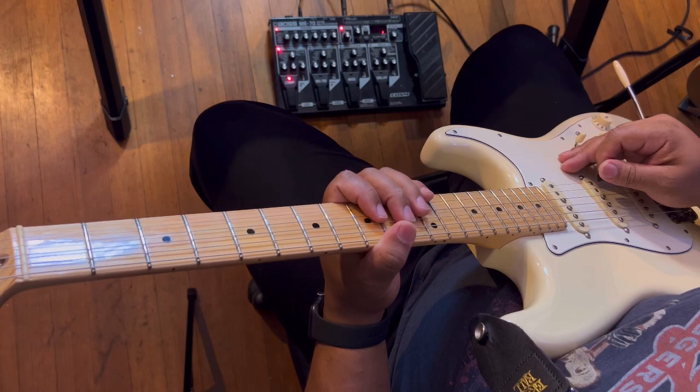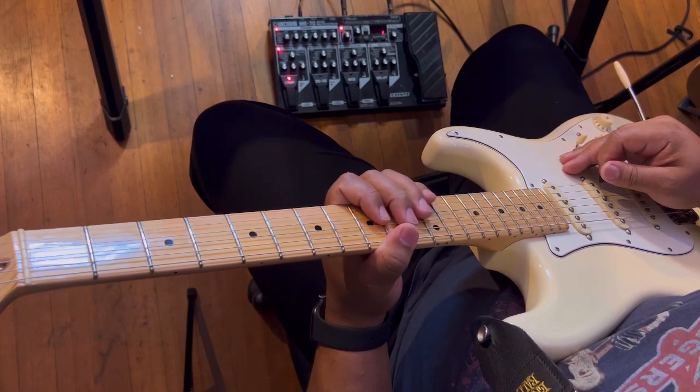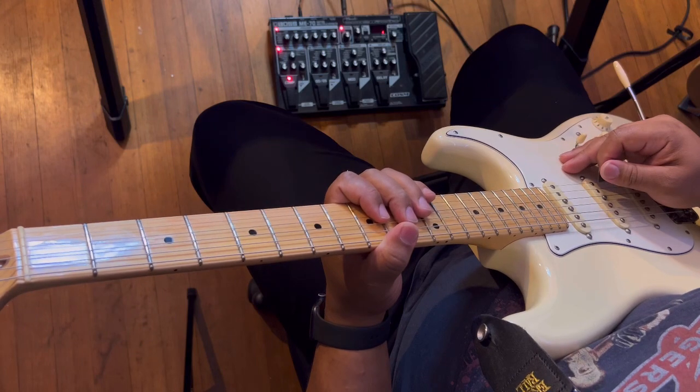Hello, this is Jonathan French Guitar, and today's tutorial is 'Stay True' by Ariba.